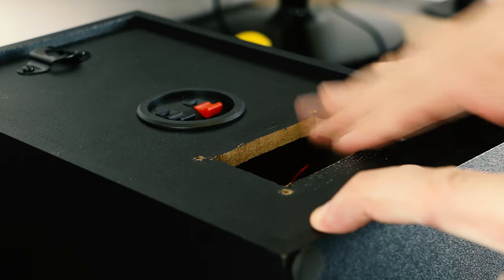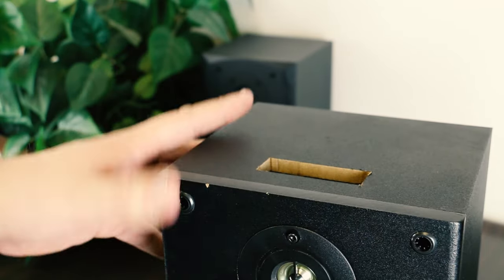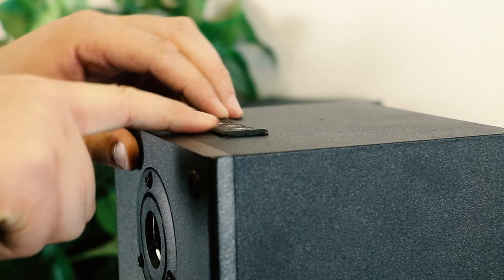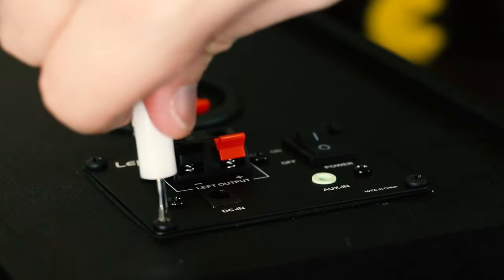I chopped out a spot in the back for the amp itself — which also has an auxiliary input, by the way — and then another spot on the top for the controls, which only works with Bluetooth, but that's pretty much how I'm going to be using it anyway. I made a few wiring connections and boom, I was all set.